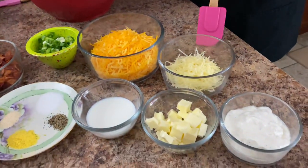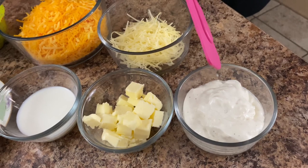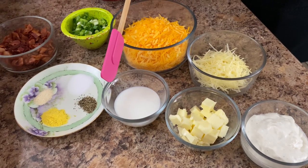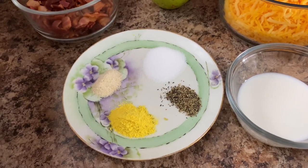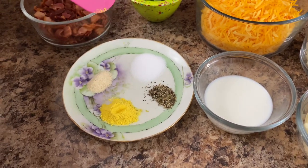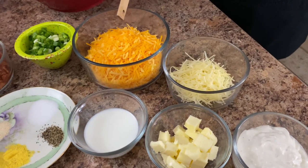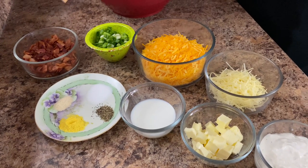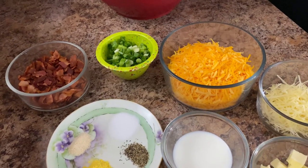Up here in front we have one half cup of french onion chip dip — like you dip chips in. We have a quarter cup of cubed butter, a quarter cup of milk. On our spice plate we have one teaspoon of salt, a half teaspoon of pepper, one teaspoon of granulated chicken bouillon powder, and a half teaspoon of garlic powder. In the back we have one and a half cups of grated cheddar cheese, 12 slices of bacon that's been fried and chopped, a quarter cup of grated parmesan cheese, and a few green onions for the top.